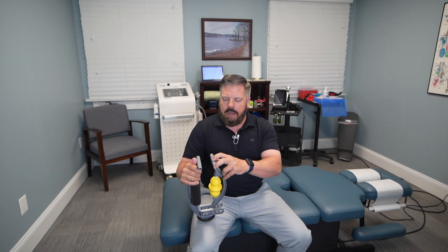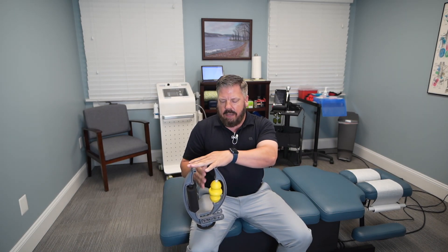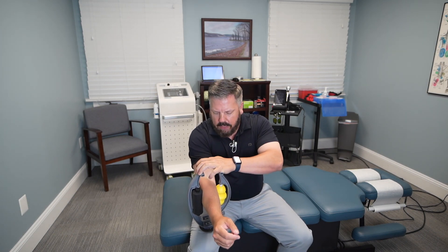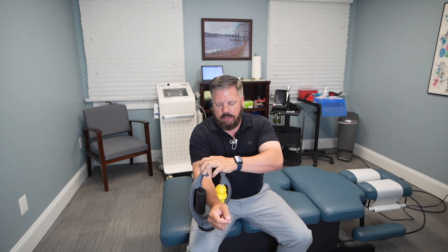I also recommend treating the inside of the elbow. Just flip the Roll Flex around and do the same thing on the inside part of your forearm, going back and forth. This works really well at getting deep into those muscles and is a very easy thing to do at home to help speed up the healing process.